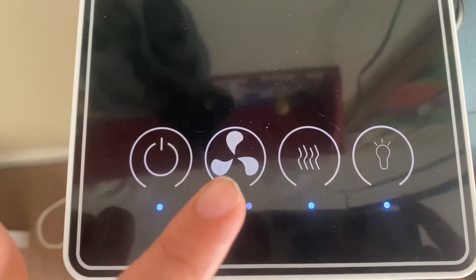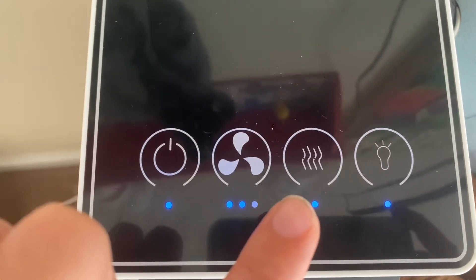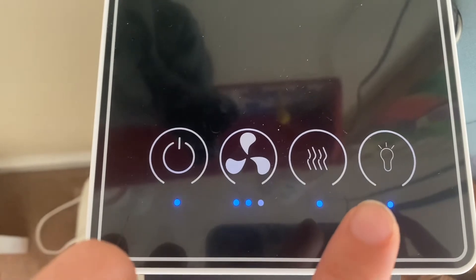Here are what the buttons look like: your power, fan, breeze, and the light.